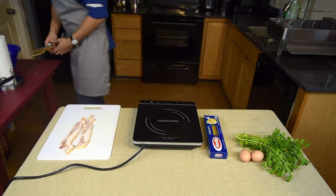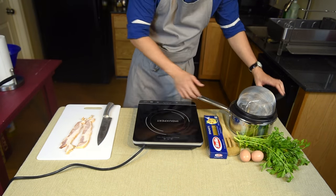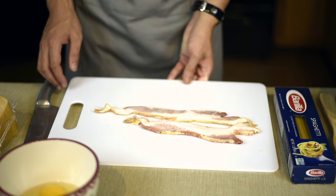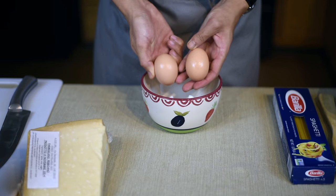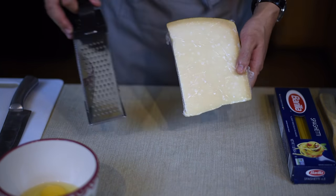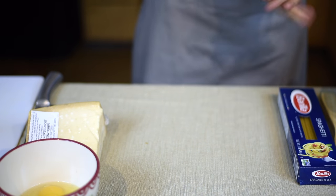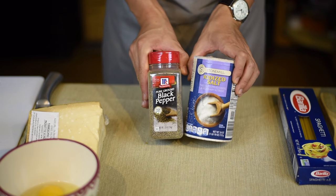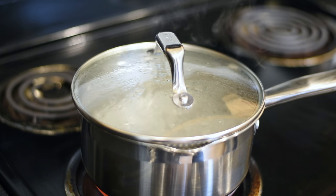The original carbonara calls for pancetta or guanciale, but they are harder to find depending on where you live, so I decided to use thick sliced bacon. I am cooking for two here, so I'll be using two slices of bacon, two eggs, freshly grated parmesan cheese, about eight ounces of spaghetti, and black pepper. This is a very simple dish, so if you can, try to get better ingredients and the end result will taste vastly different.